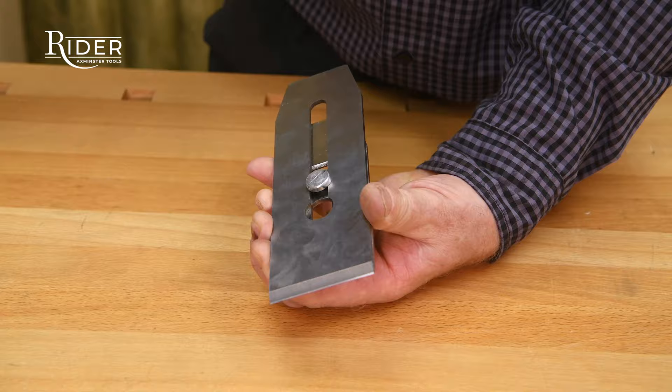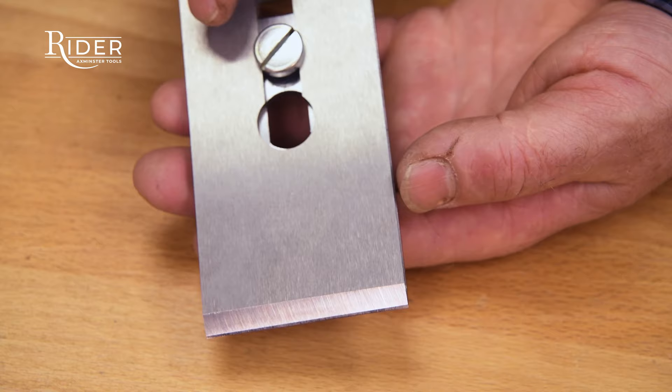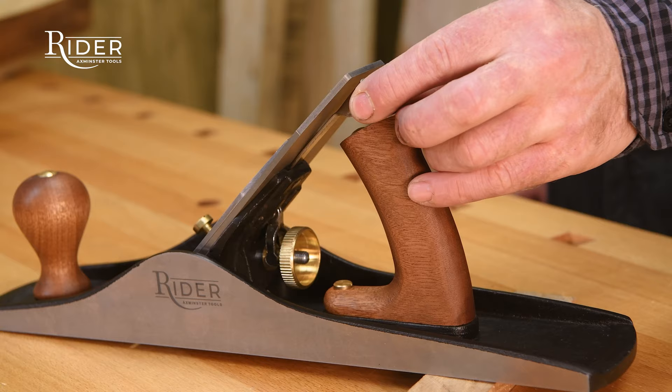Reattach the chip breaker to the blade. The chip breaker needs to be close to the front of the blade to support the edge. Reposition the blade and the chip breaker. Adjust the lateral adjuster so the blade protrudes out of the mouth and is parallel to the sole.